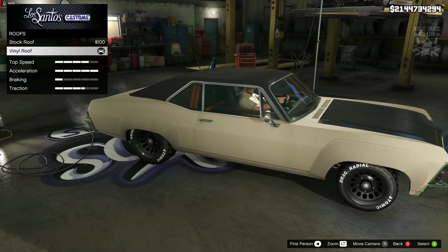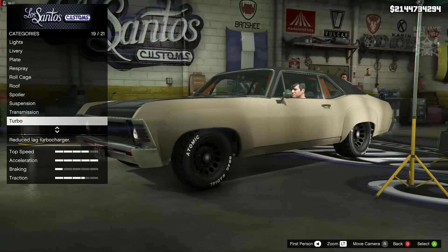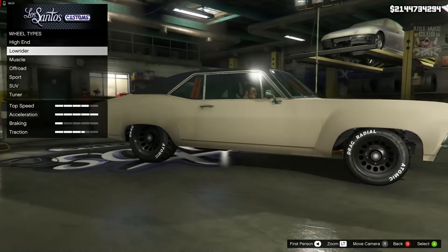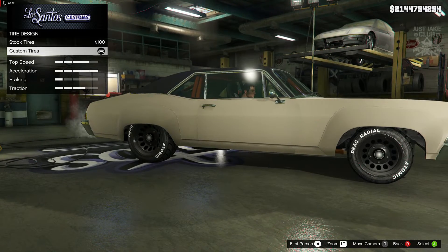We skipped past the spoiler and went to the suspension — I got the street suspension for this one. For the transmission we got the race transmission and turbo tuning. For the wheels, I typed into muscle and purchased the Spoon rims, then went into the wheel color and changed that to carbon black. For the tires we went to tire design and changed it to custom tires.